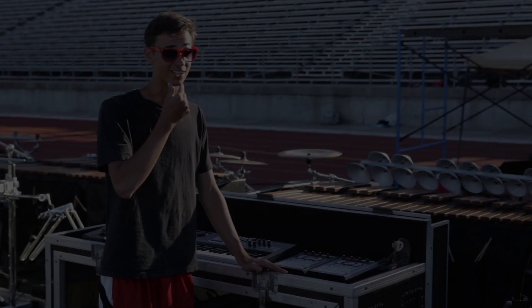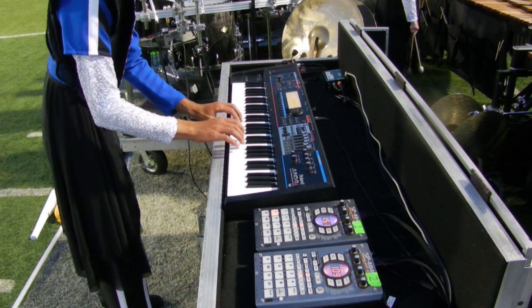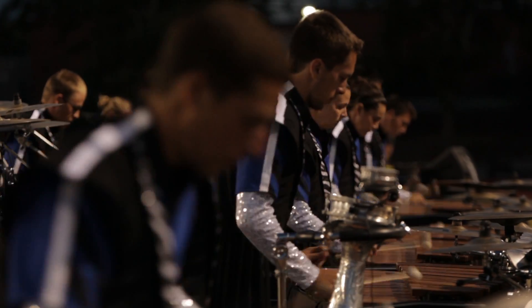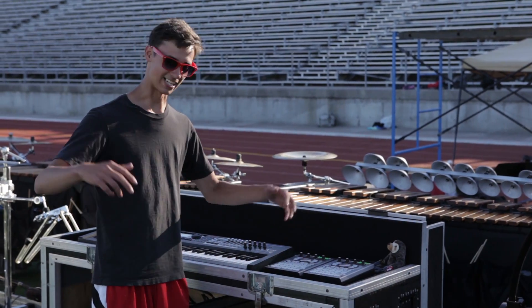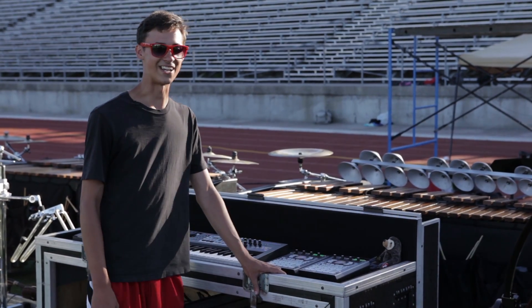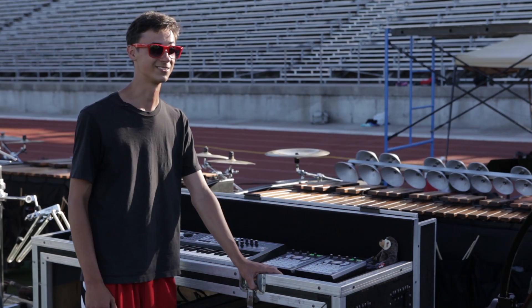There are plenty of parts in the show that are really exciting, just because some of the patches I get to use pump me up. There's this one part in the drum solo where it's just the battery and Garrett on drum set and me, and it's just this heavy techno patch — it's amazing. You really have to see it live. I get to do all that with this awesome Roland patch and it's in your face.